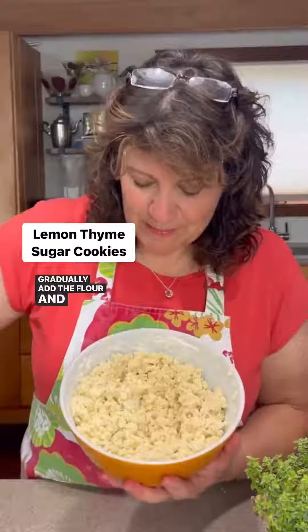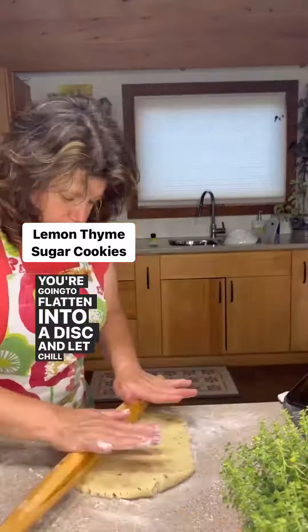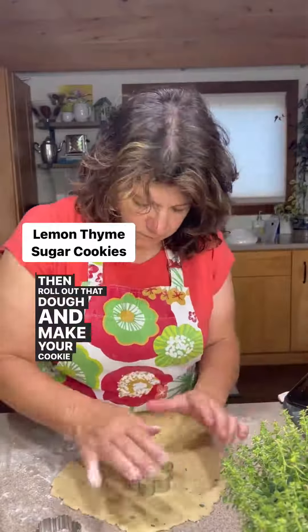Gradually add the flour and then form it into a ball that you're going to flatten into a disc and let chill for an hour. Then roll out that dough and make your cookie shapes.